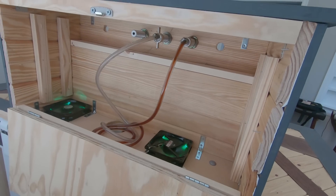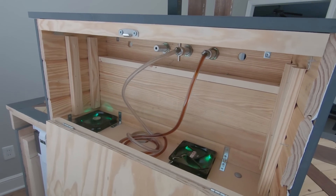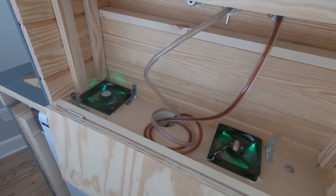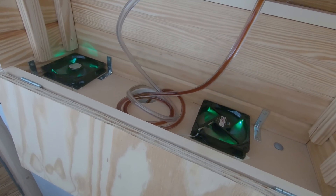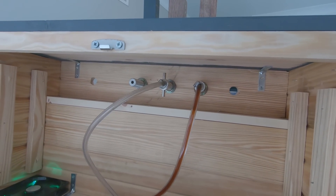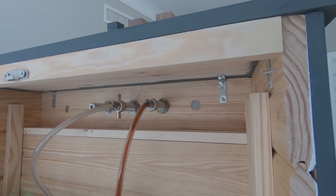Right now I don't have it insulated and it really hasn't been that much of an issue yet, but I will insulate it at some point. I've got two regular computer fans to cycle the air from the bottom — one facing up and one facing down — then the beer lines coming up through the middle, and the three shanks are four inch shanks which gives plenty of room to stick out.